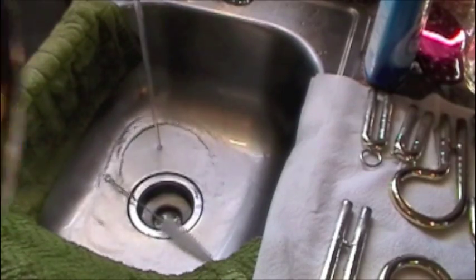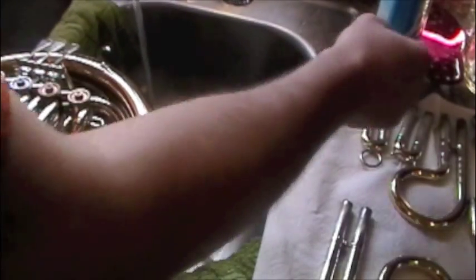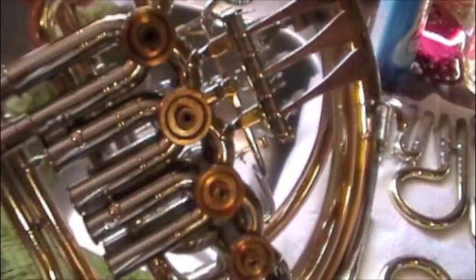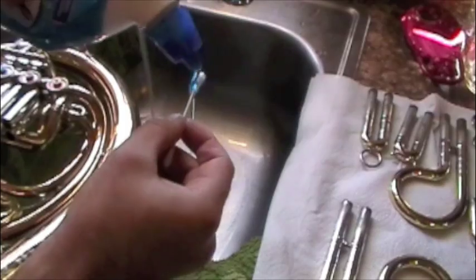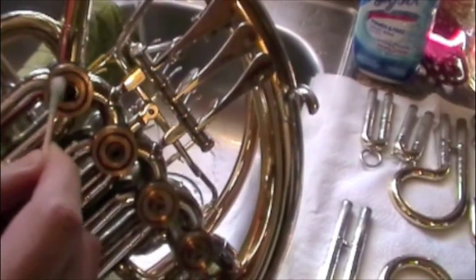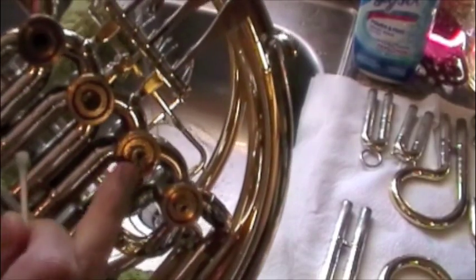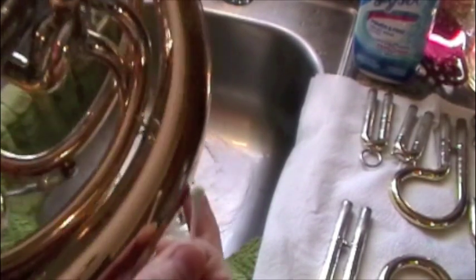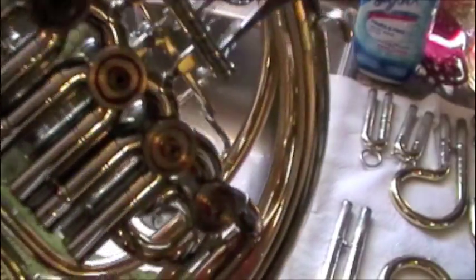Moving on to the next step, we can actually get to the horn itself. Make sure you take your valve caps off. It's actually pretty clean right now, but you can notice with a lot of instruments you can get a lot of corrosion that builds up on the tops of these. The same as before but on a much smaller scale — take some of this toilet bowl cleaner, put a little of it on a Q-tip, get it kind of wet, and use this to apply a mild solution to the tops of these. Sometimes it can get real corroded around here and this cleans it up really well.